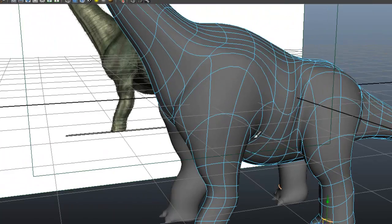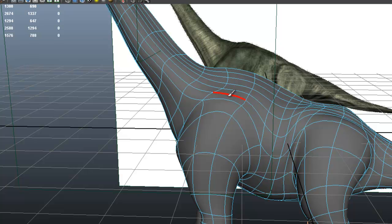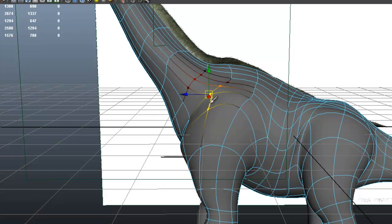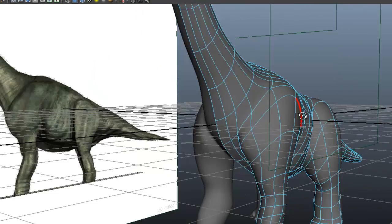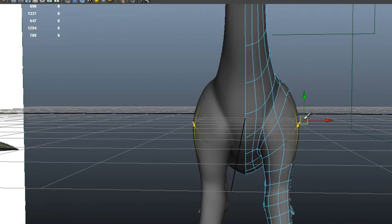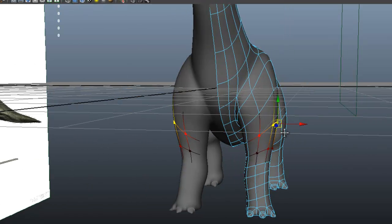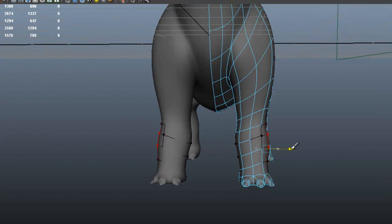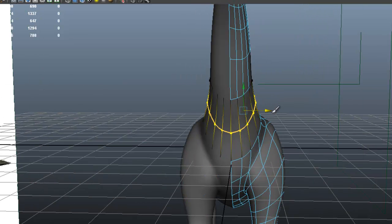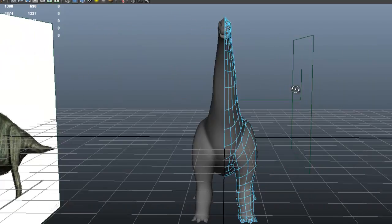We can always come back to that later. So let's continue to do some shaping here so that we can get that silhouette that we're looking for.